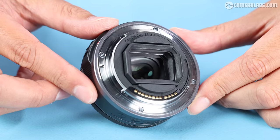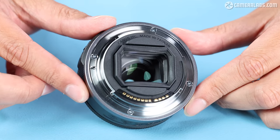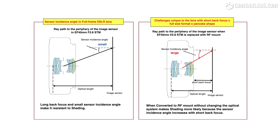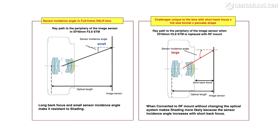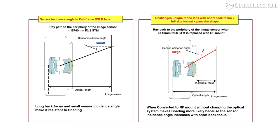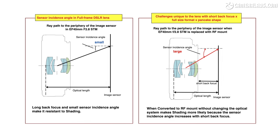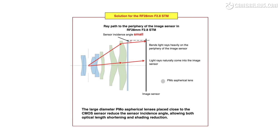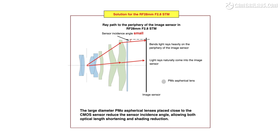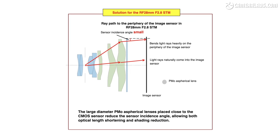The shorter back focus distance of mirrorless cameras compared to DSLRs presents an optical challenge for wide-angle lenses. If you don't do it right, you'll suffer from greater softening and darkening towards the corners. The diagram on the left shows the earlier EF 40mm f2.8 lens designed for the longer flange distance of DSLRs — notice the fairly shallow angle of the light ray as it strikes the extremes of the sensor. On the right, look what happens if you try to use the same optical formula for the shorter flange distance of a mirrorless camera: the angle of the light ray becomes larger, resulting in greater darkening and softness towards the corners. To reduce the angle at the extremes you need a new optical design with some unconventional looking elements. Here's Canon's solution for the RF 28, where a series of three large aspherical elements towards the rear of the lens work together to deliver much shallower light ray angles.